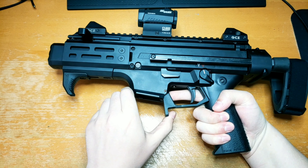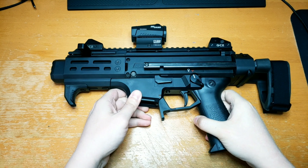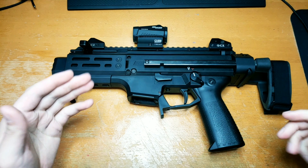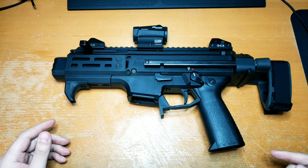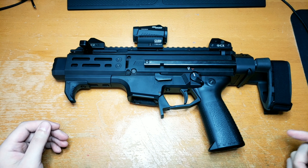I've also got the HP Industry extended paddle mag release there. Everything installs rather easily — it's like one screw or one pin holding everything in, and everything sort of slides out and assembles really easily.